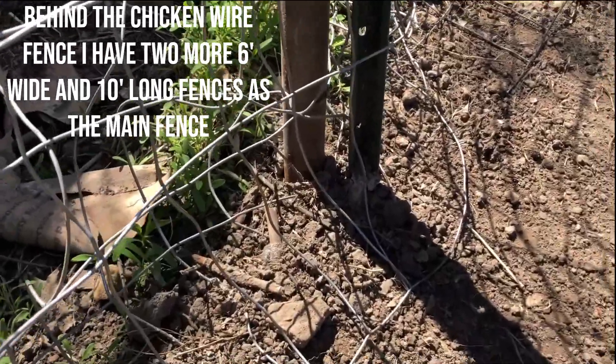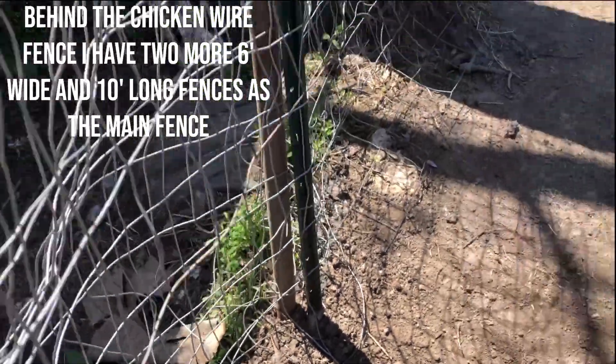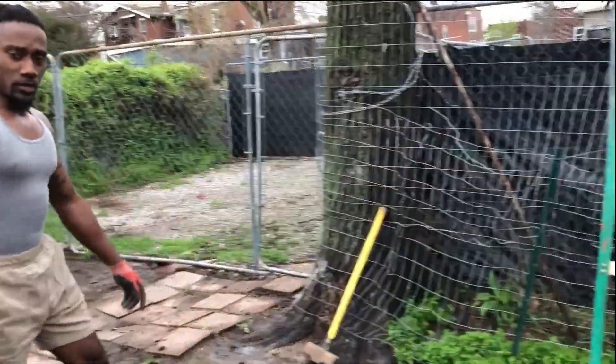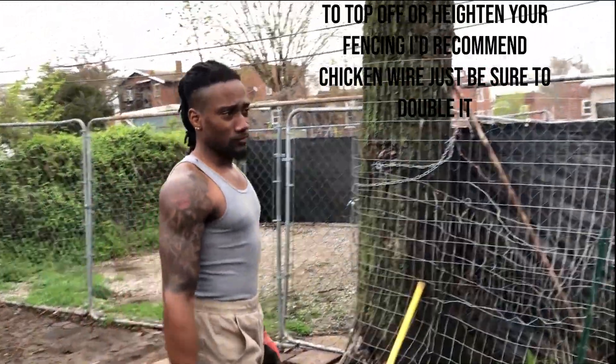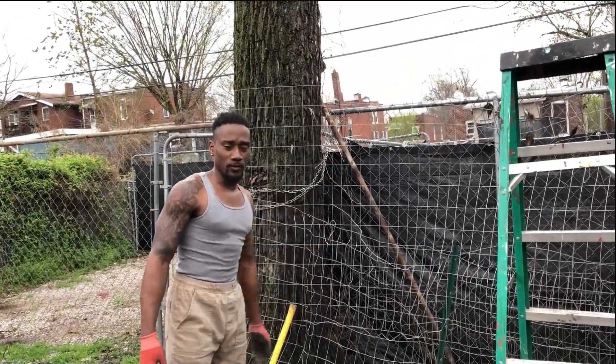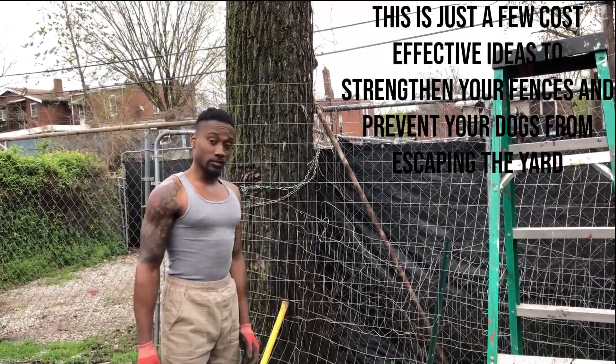So we got some more fence posts. We pretty much hit these into the ground — this is the way we secured it more. And if you need to add height to your fence at all, you can use chicken wire, which is what this is right here. It's double-cut as well, and it's the best way to create a secure yard.